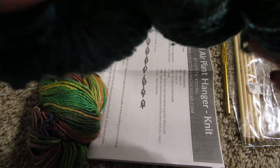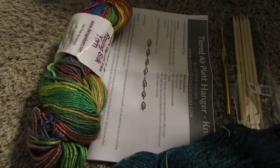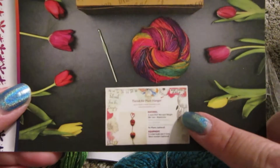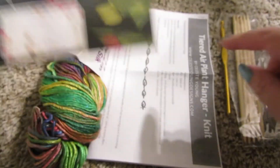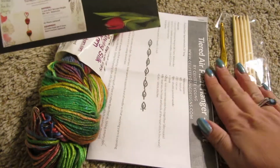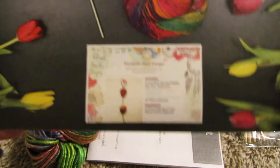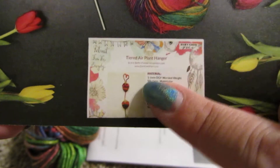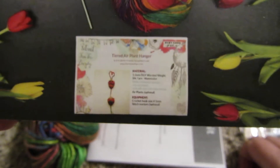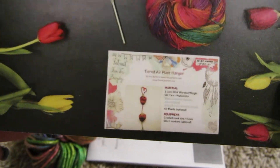It doesn't come with anything else. On the card it shows that the monthly subscription box is this yarn, these tools, and that pattern. I think the pattern should probably be in color — it looks something like that — but it doesn't. That's just a personal preference.